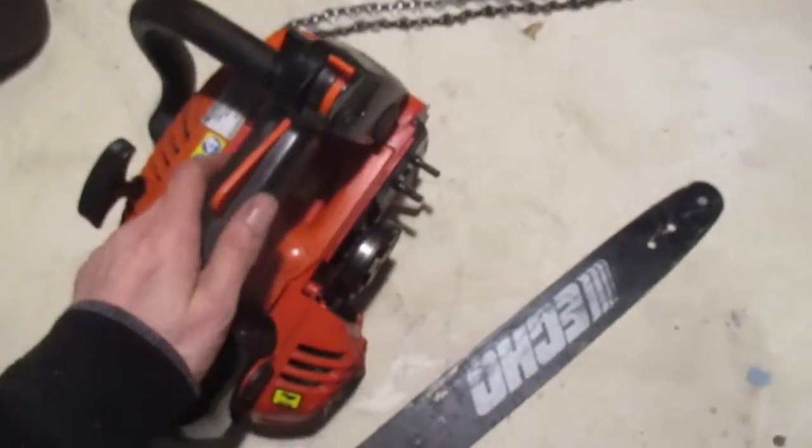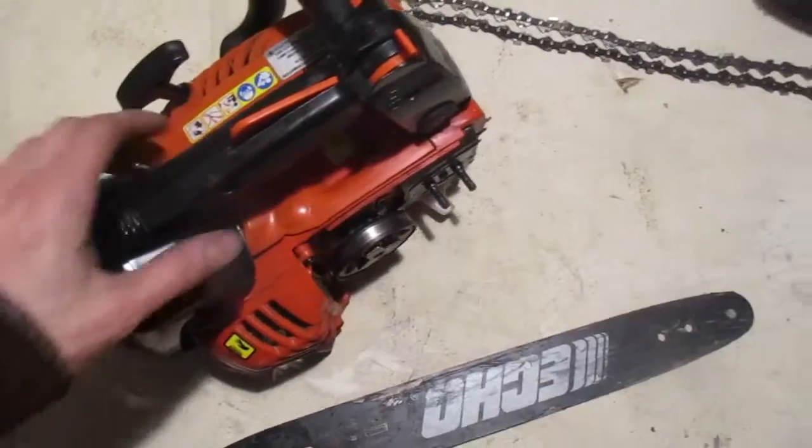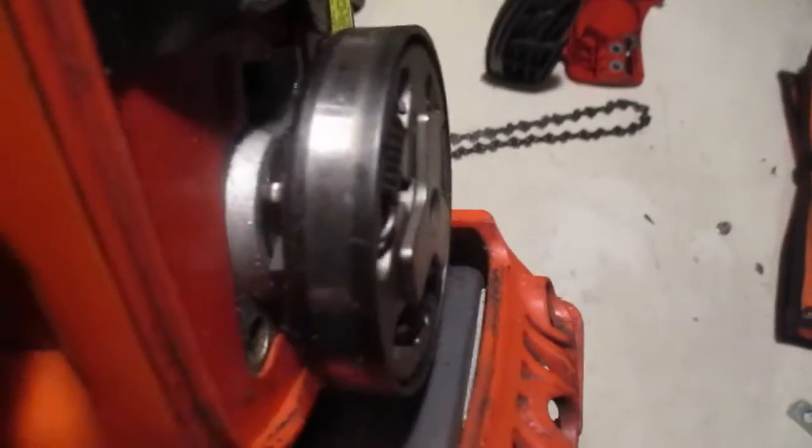Now you want to check your chain for any broken or worn parts. Make sure the sprocket's okay.